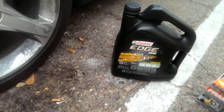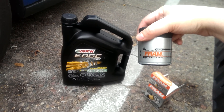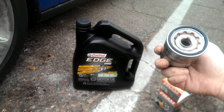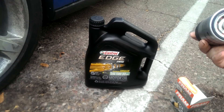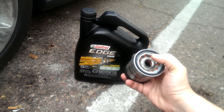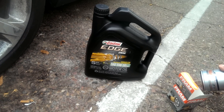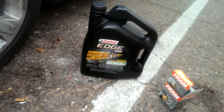Oil filter of course — Fram, number is 7317. You might not like Fram, but I think they're just fine. Always remember, I like to put a little oil in the filter to pre-fill it a little bit, and always lubricate the o-ring with a little bit of oil.